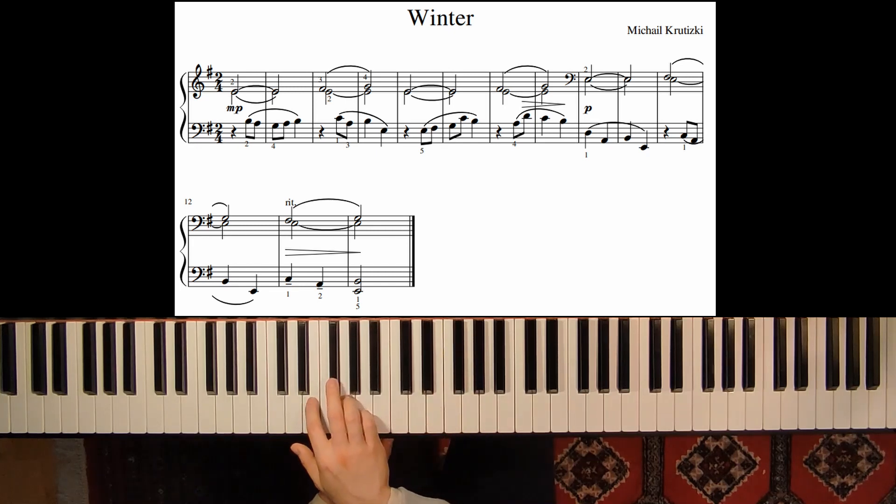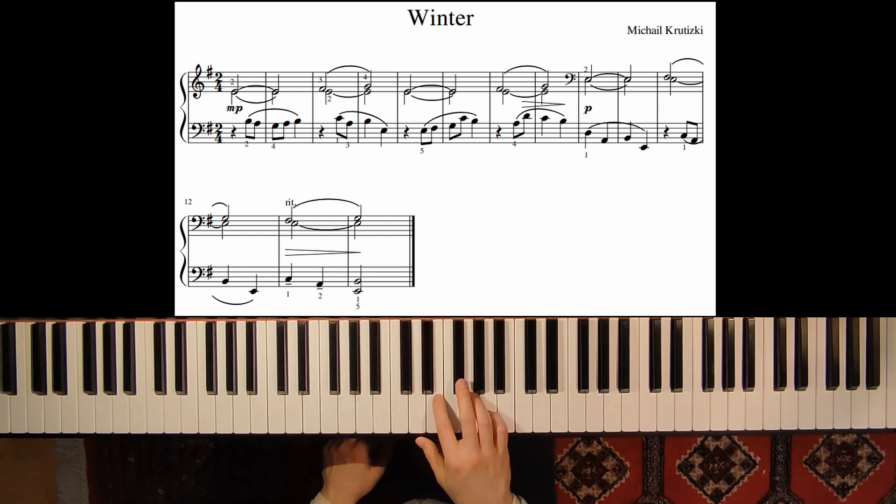Later on we have the same position, one octave lower, also in the right hand — so just be careful to show this. And the G always has to be softer than the F-sharp, because it's the end of the slur.